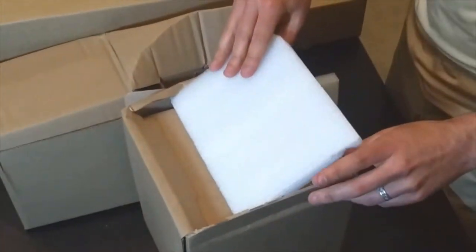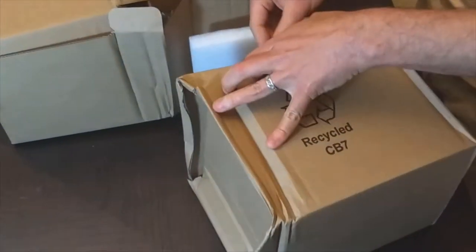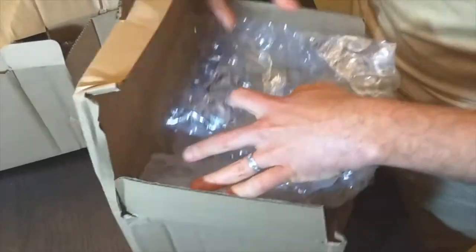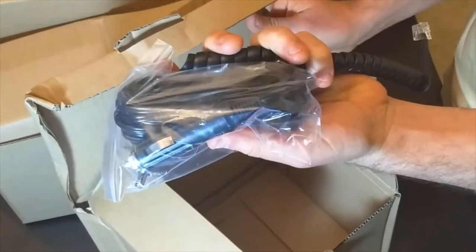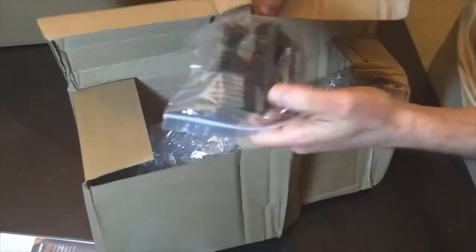The first box in no particular order is a little funny. I don't know if you can see it on camera — looks like bubble wrap, and that whole box just for the cables. Another oddly shaped one.